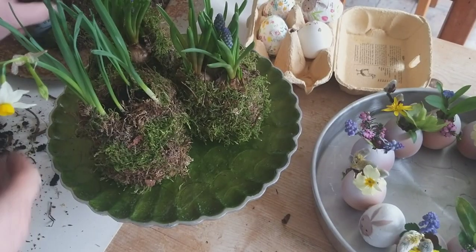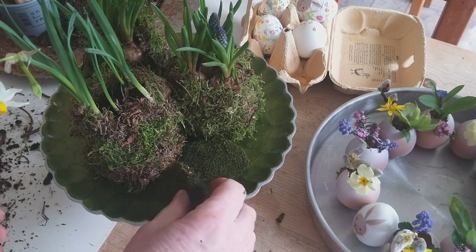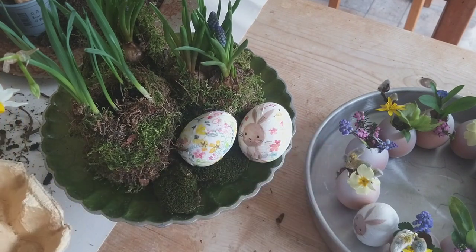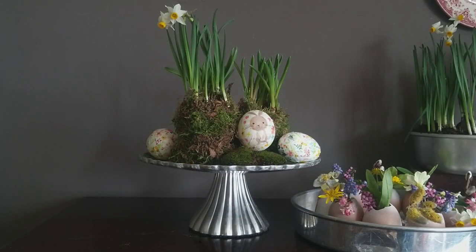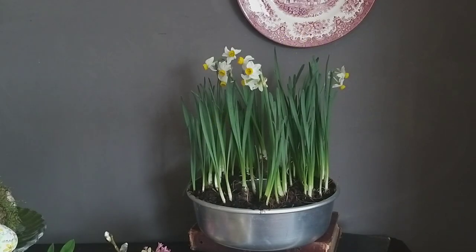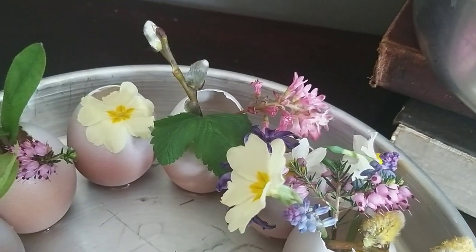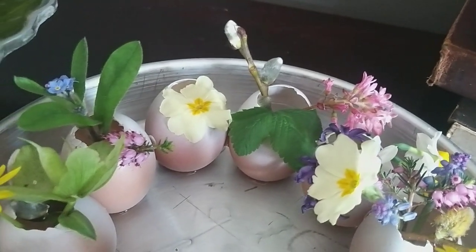I'm going to display my kokedama on my little raised cake plate and add in some of my decoupaged eggs as a bit of festive decoration. I like to display my flower arrangements on the sideboard in the alcove in my dining room — let me know in the comments your favourite place for displaying your flower arrangements. I think they all look really beautiful displayed together: my planted bulbs in the silver cake tin, my eggshell arrangements — which I think is probably my favourite of the things I've been making today — and lastly, my kokedama balls. Let me know in the comments what was your favourite project too.